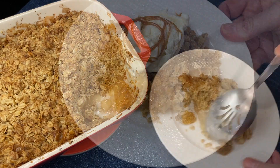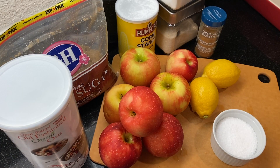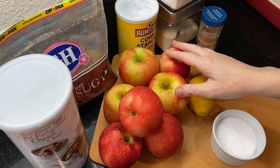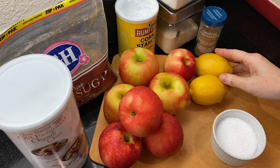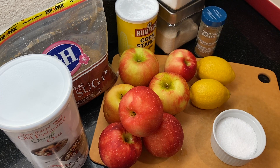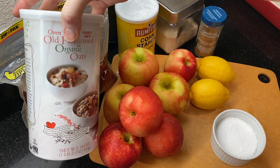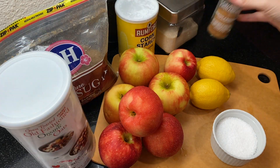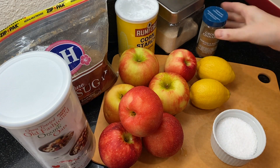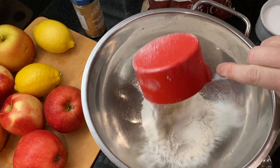Here are the ingredients we'll be using, and I've also listed everything in the recipe in the description box below. We'll be using about three pounds of apples, some lemon juice, cornstarch for the apple filling, flour, white and brown sugar, some oats, cinnamon, and butter.